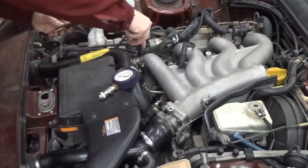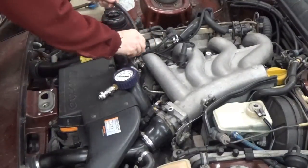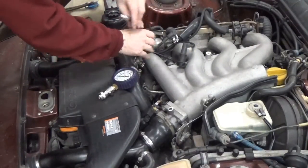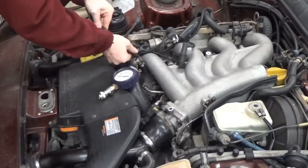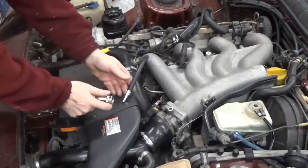I'm going to screw this right into the spark plug hole and just twist the hose until it's finger tight. Once it's snug and fully seated, I'm going to plug the gauge into it.